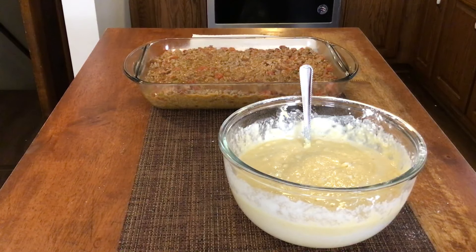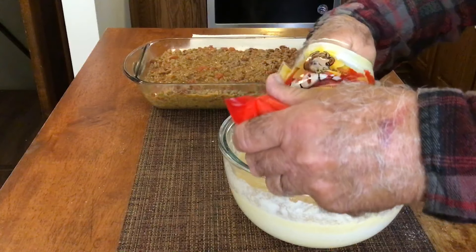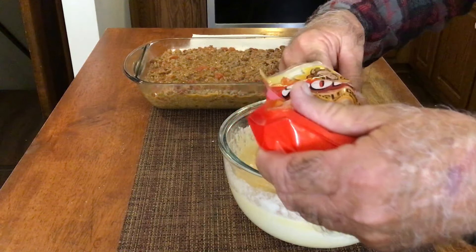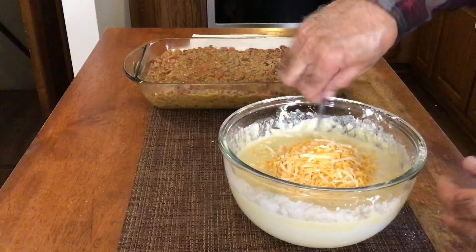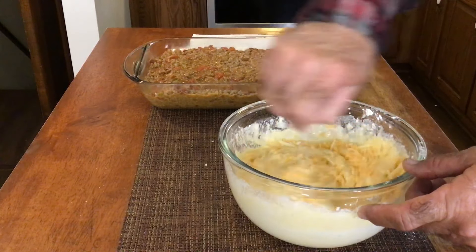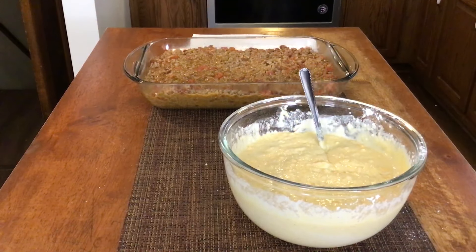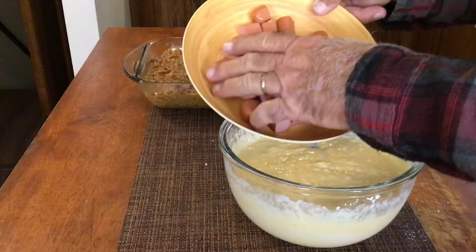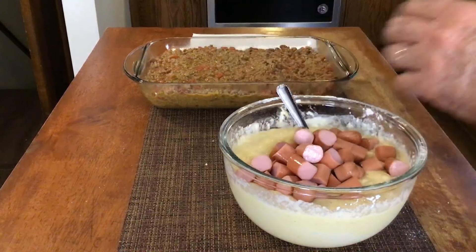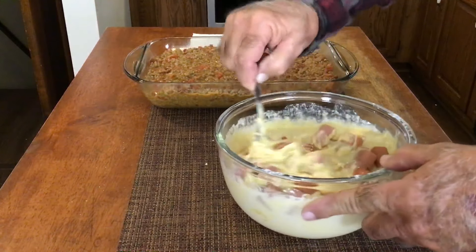I got about a cup and a half to two cups of shredded cheese here, and we're gonna put about a cup of it into our batter. Of course when you do regular corn dogs you won't add cheese to the batter, but we want a little bit of cheese mixed into the casserole — a casserole without cheese, right? We're using 12 hot dogs total. I got eight here — weaners, hot dogs, whatever you want to call them — and we're going to stir that up good, just get them all coated.